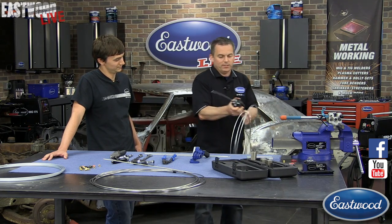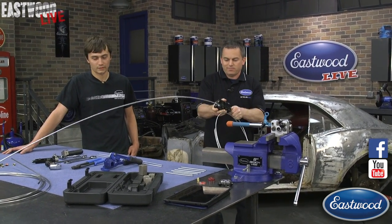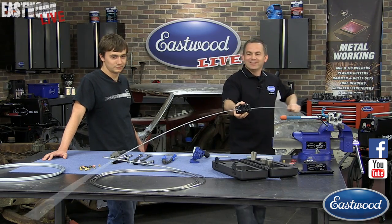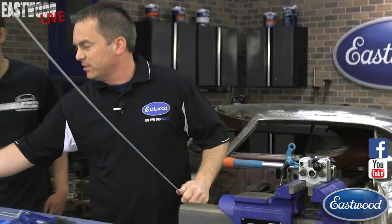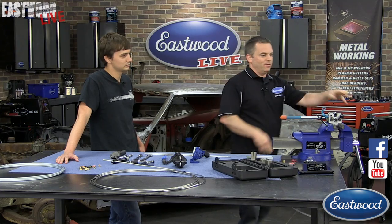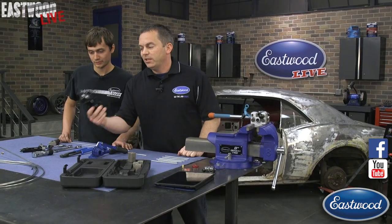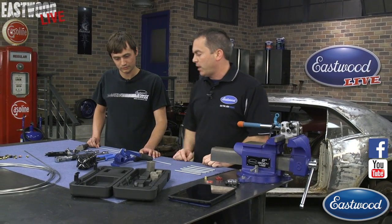Let me show you how quick and easy it is to straighten a line of brake tubing. In just a few seconds, we have this entire roll perfectly straight. Then all you have to do is cut it to length. We have these straighteners for each size tubing — right now we're working with 3/16ths, since that's about the most popular size.